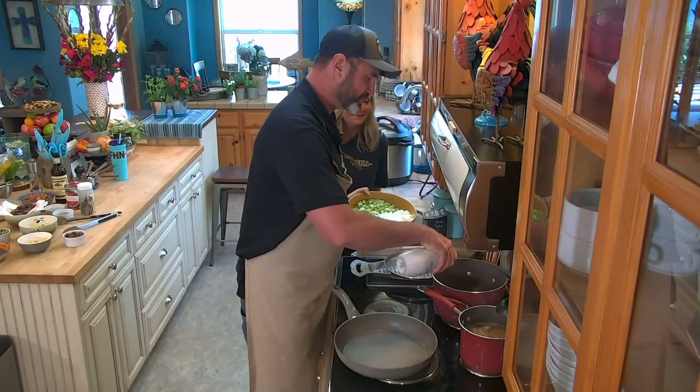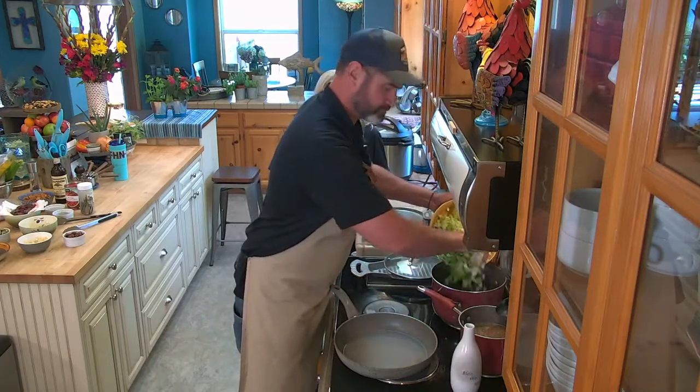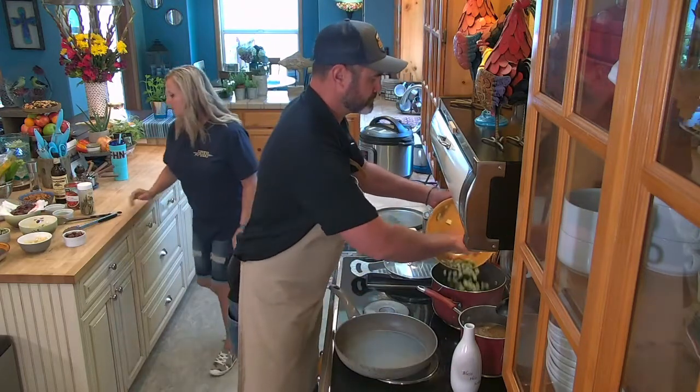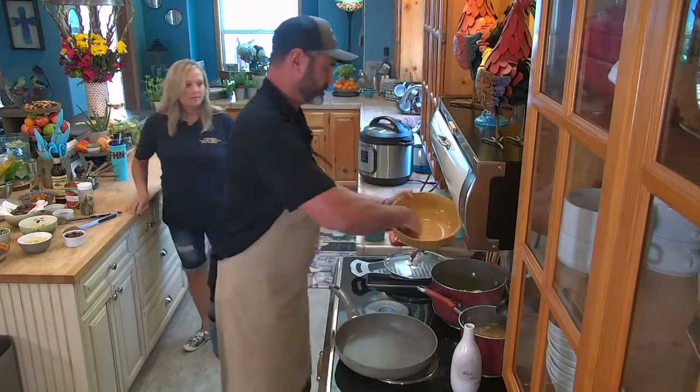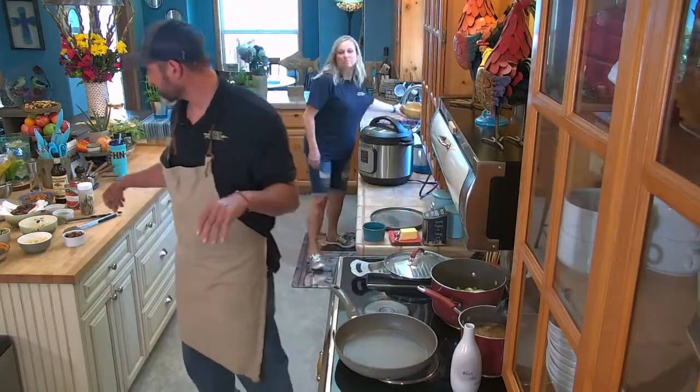Let's go ahead and start sautéing stuff. Good amount of oil actually. Let's get that going along in the pan. Lots of vegetables — it's going to cook down a lot, so don't worry about that.